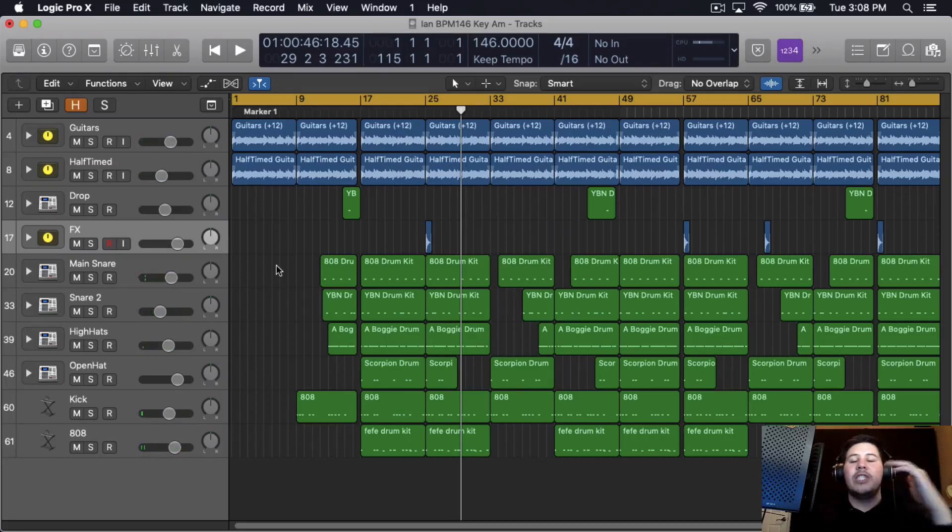So that's the beat right there. Now if you want to check out the full beat, it will be down below in the description. One of the first things I like doing when it comes to mixing drums is pretty much having everything on one channel fader.